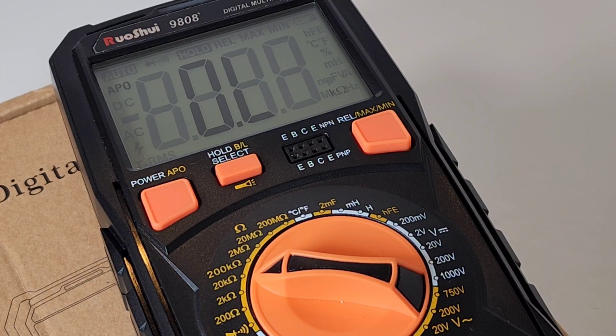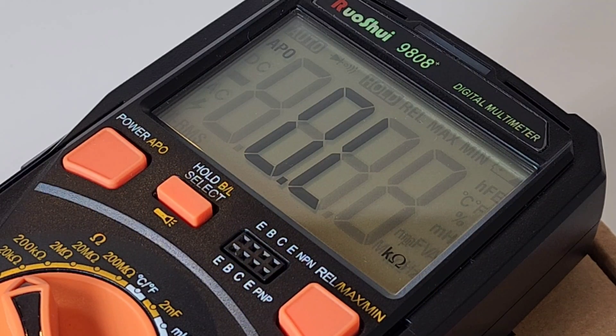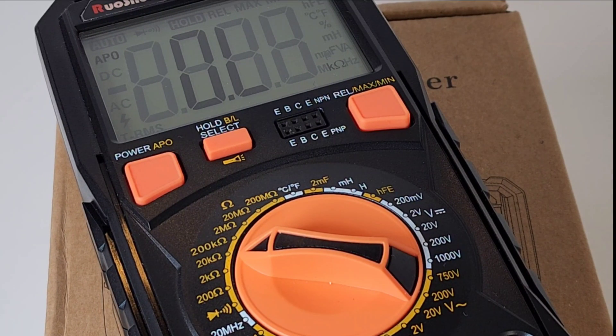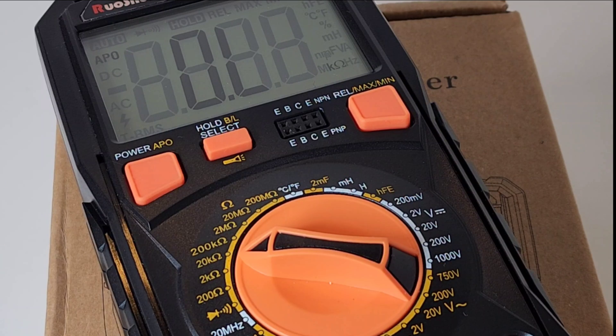Closing thoughts on the Russoi 9808 Plus — this is a keeper. It's a great performing manual ranging meter. It's not automatic, so if that's not your thing you'll have to pass. But if you don't mind manual ranging, this one has it all — great performance right out of the box, a ton of ranges, and that very hard-to-find inductance range which worked perfectly. Nice rubberized boot, easy to hold, and it'll stand out on your bench.